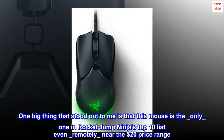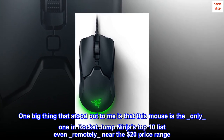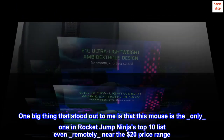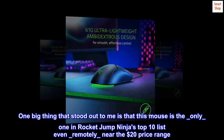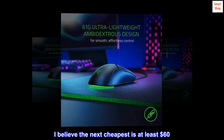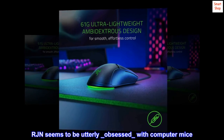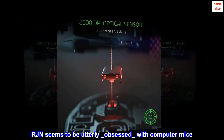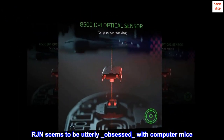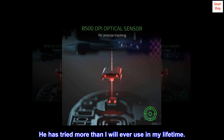One big thing that stood out to me is that this mouse is the only one in RocketJumpNinja's top 10 list even remotely near the $20 price range. I believe the next cheapest is at least $60. RJN seems to be utterly obsessed with computer mice — he has tried more than I will ever use in my lifetime.